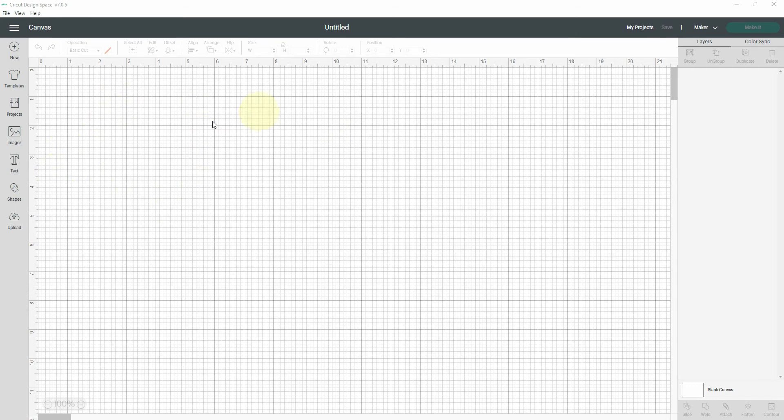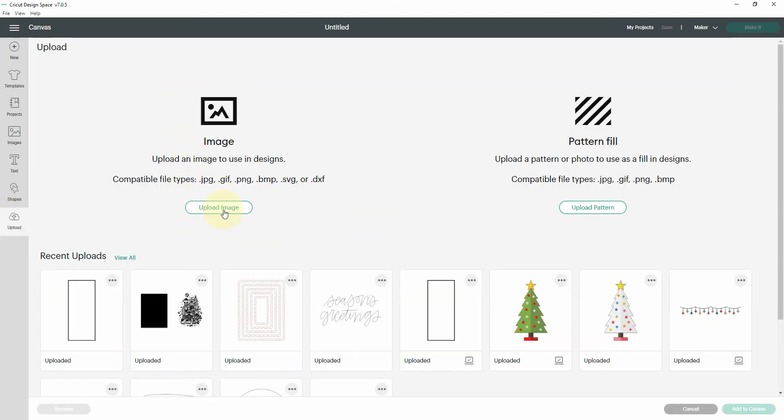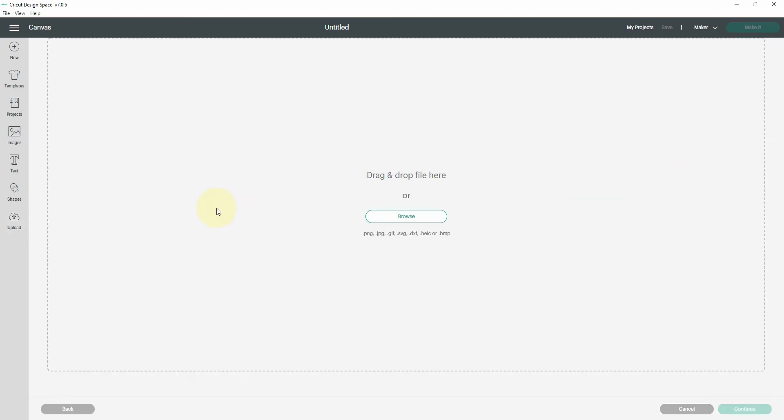To do this I am in a brand new project and I'm going to head over to the left-hand toolbar and click on the upload button. It's going to open the upload screen and I'm going to click on 'Upload Image' and then click on 'Browse.'